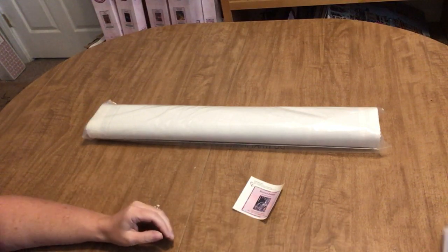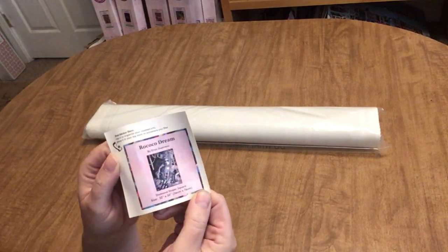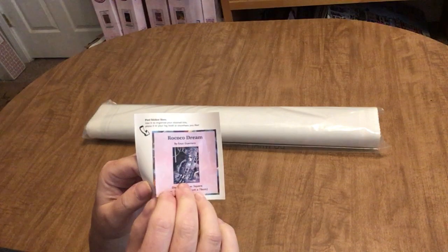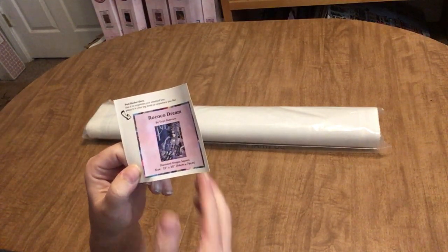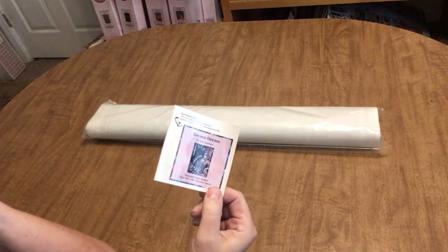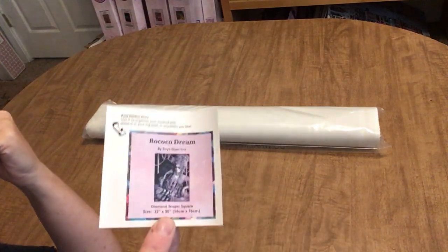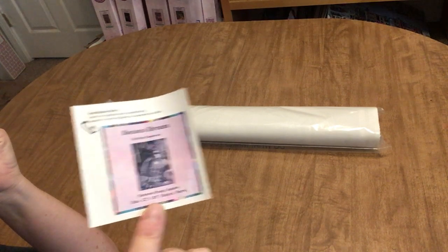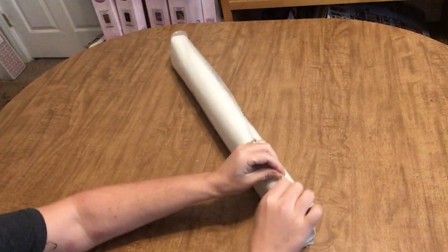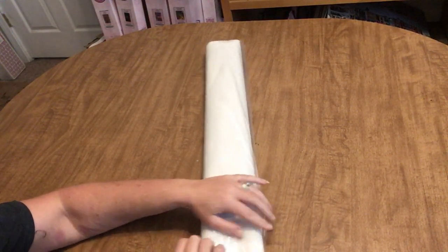With Diamond Art Club you also get a nice little sticker that gives you the title, artist's name, dimensions, and a small picture of your image. You can put it on the end of your box for easy horizontal organization, or in your log book. I have a log book but I spend too much time diamond painting and not enough time organizing, so I have a little pile of these stickers waiting for me to catch up.